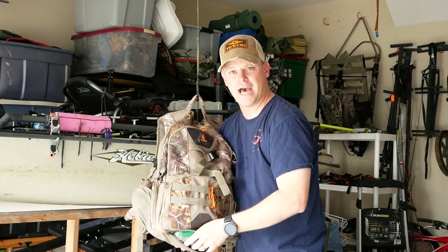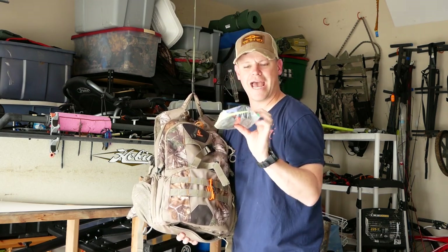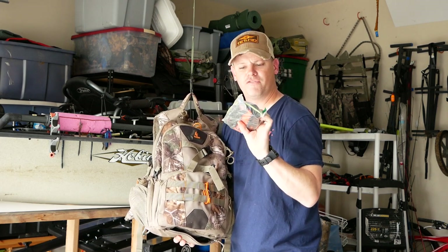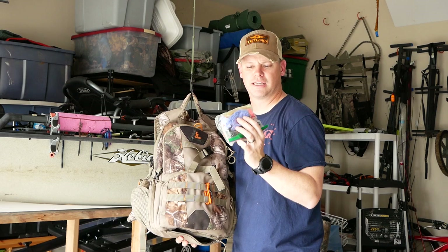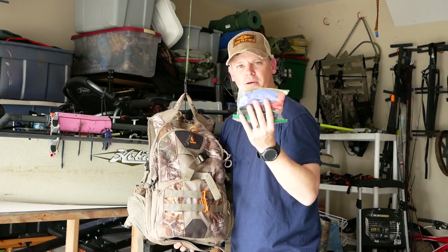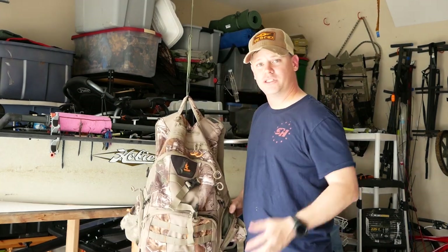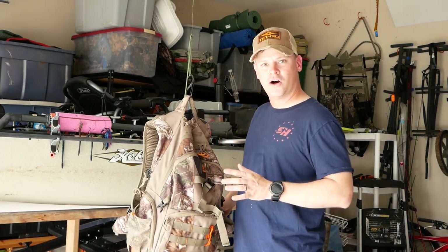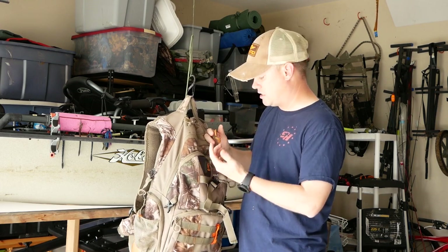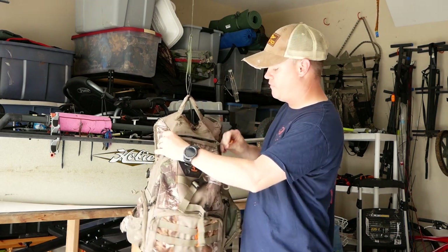The last thing in the pack, all the way at the bottom, is my kill kit. It's got my Havalon knife, a few extra blades, some 550 cord for dragging, flagging tape, and rubber gloves — just all the basics you need for a kill kit. That's everything I would take on an early or late season hunt for accessories.